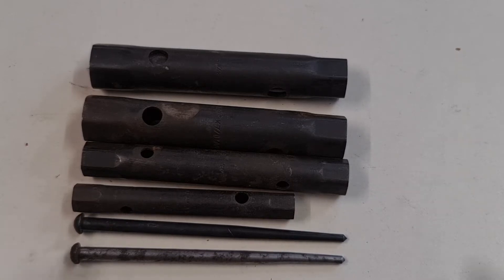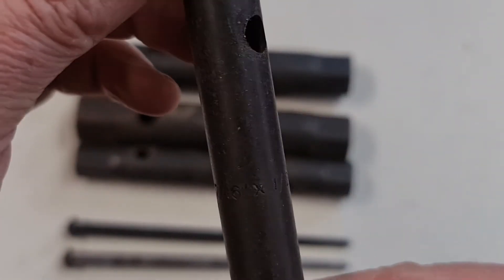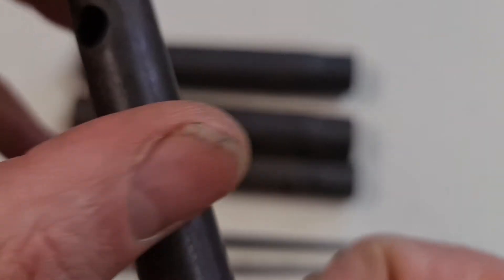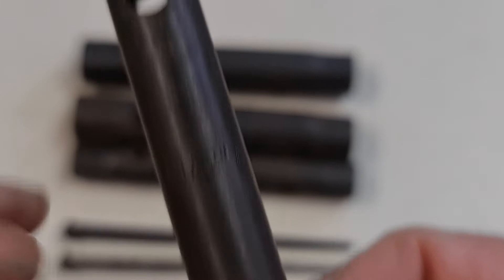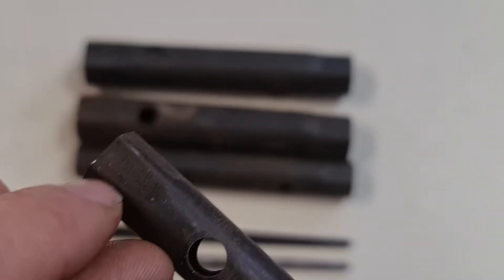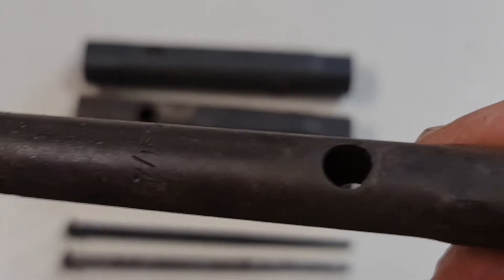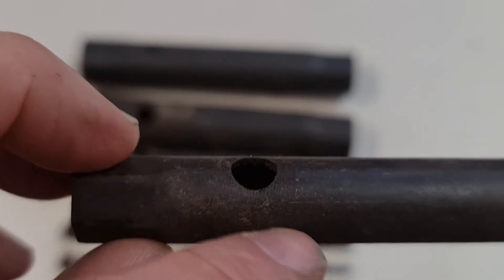The particularity is that the AF box spanners were center marked, as you can see here. This is size 7/16 by 1.5 AF, and you can see the small inch marking here. The later ones from 1962 onwards had the sizes written on the flat ends on both sides, which you don't have on these earlier examples.